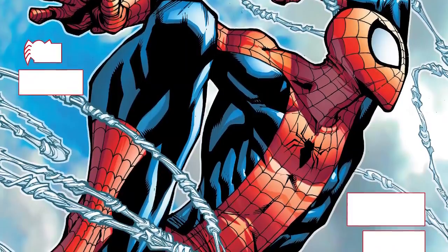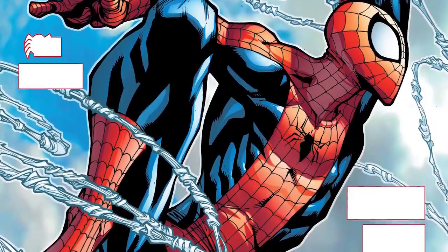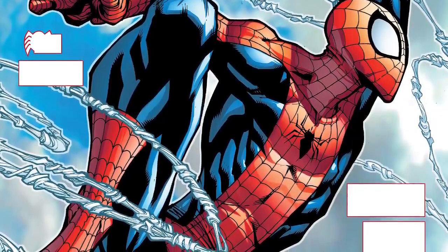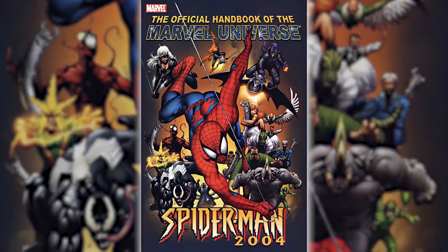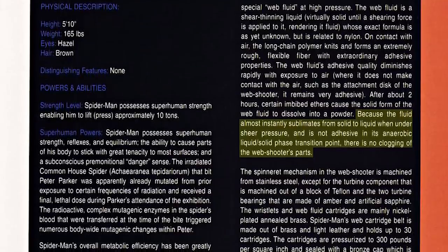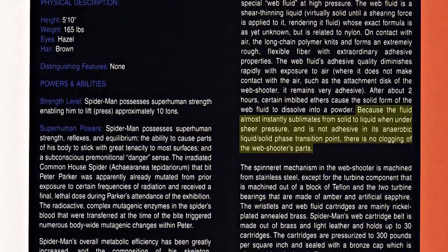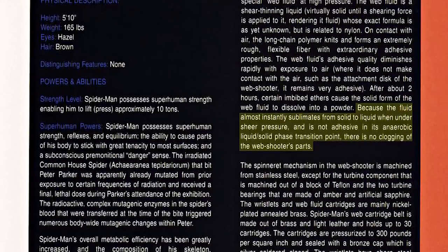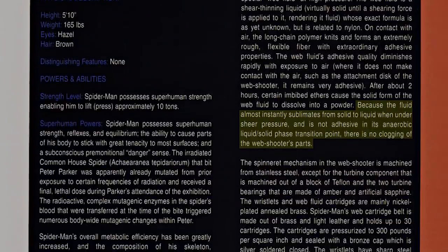For the webs themselves, the exact chemical makeup and recipe of the fluid is still unknown to this day, but apparently it's similar to nylon. The Spider-Man specific edition of the official handbook of the Marvel Universe says: because the fluid almost instantly sublimates from solid to liquid when under sheer pressure and is not adhesive in its anaerobic liquid-slash-solid phase transition point, there is no clogging of the web shooter's parts. I'll be real, I don't really know what I just read, but there you go.